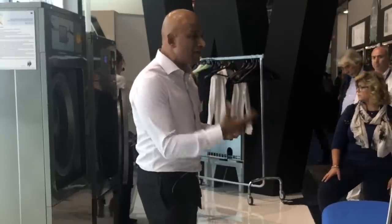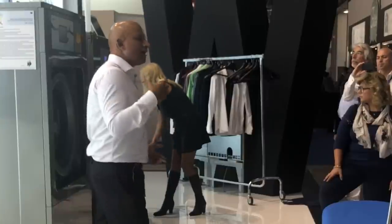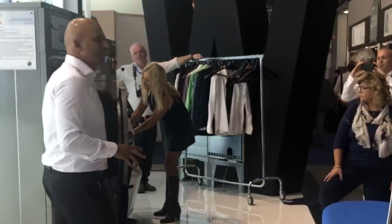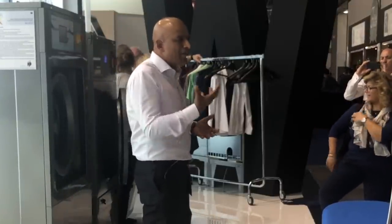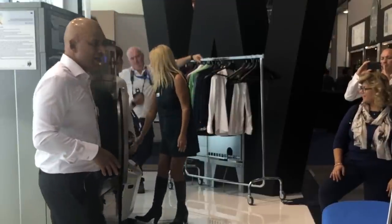If you smell the garment, there is a very clean, clinical freshness to it. Things like perspiration — which in dry cleaning you cannot take out without adding products — are removed here clinically. A lot of garments worn close to your body will have that same issue; water will take that out for you.